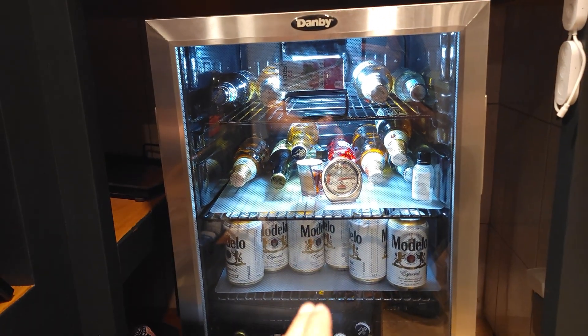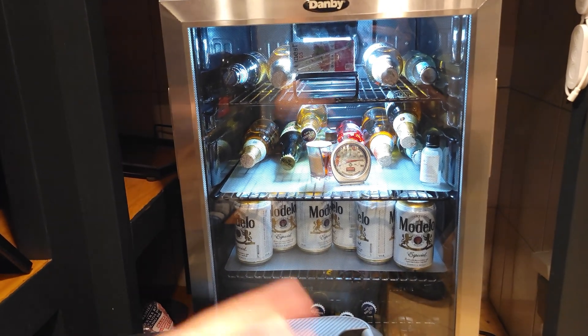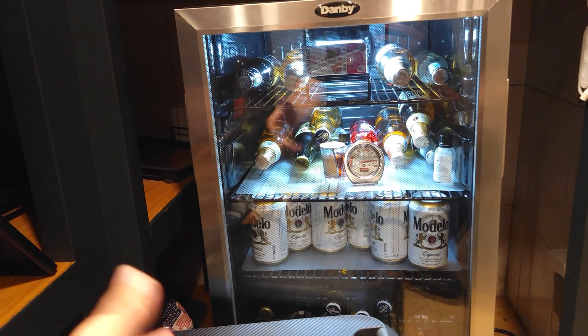So with a full-size fridge you're likely going to get about 15 to 25 hours of runtime out of this power station, which is definitely a lot of time and should get you through most power outages.